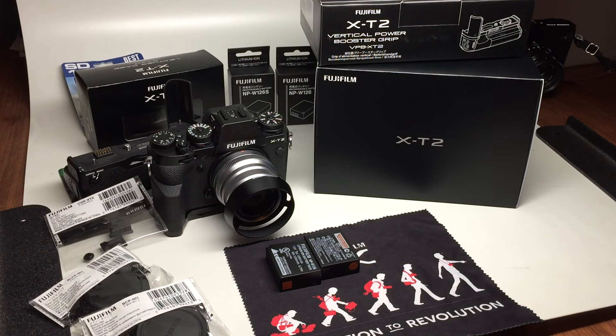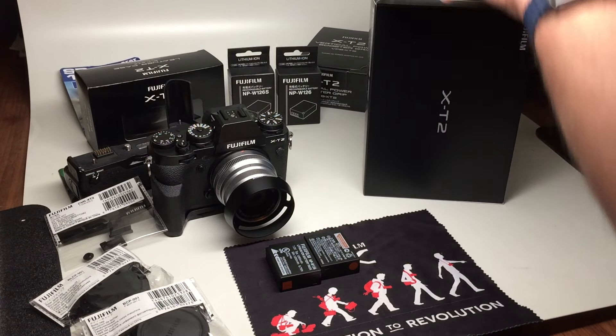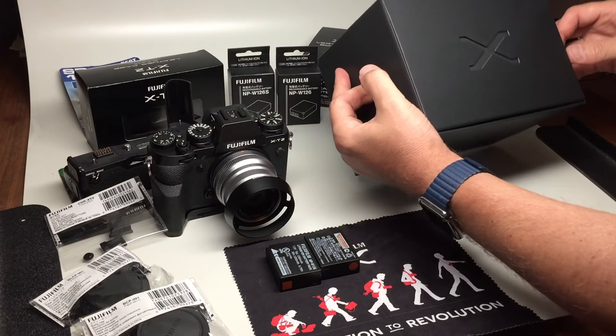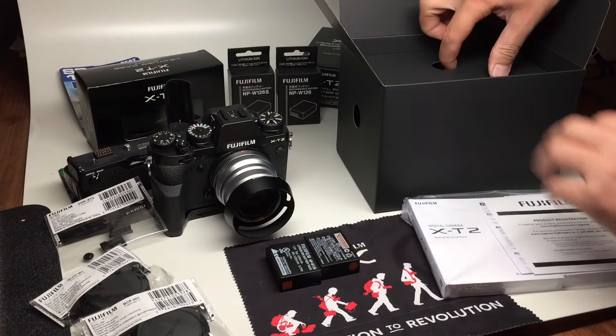Welcome to the Fujifilm X-T2 exciting box opening. Just got my camera delivered yesterday and I am ready to open it up and check it out. I wanted to point out a couple interesting features, but first let's get to opening up this camera. We got the nice X-cutout on top and a nice booklet included.